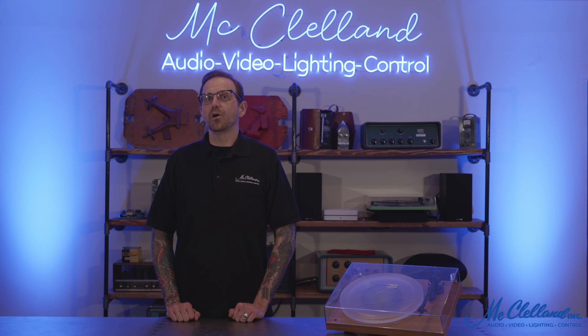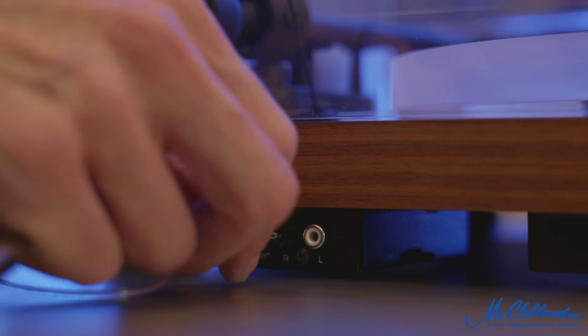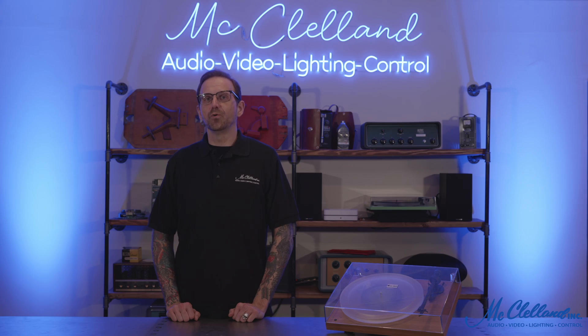With this design, there is no longer a need for a felt mat between the record and the platter. The included Phono RCA cable, which U-Turn Audio calls Connect-It-E, is a high-quality, semi-balanced interconnect cable with gold-plated RCA connectors that guarantees the perfect connection.